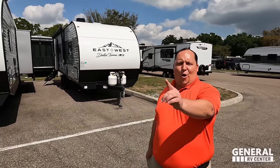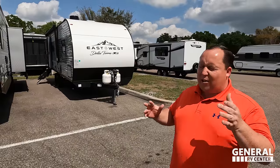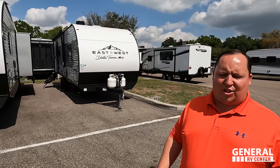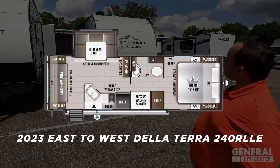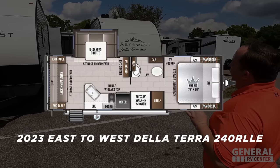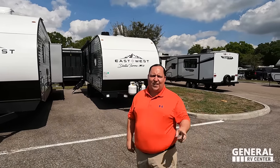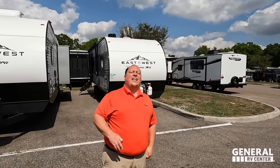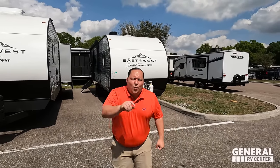Hey everyone, I'm Matt, welcome back to another video. Today I am super excited — we are taking a look at one of the best compact entry-level couples travel trailers in the entire RV industry: the 2023 East to West Delaterra 240 RLL E. We're going to look at the outside features first, then the inside features, then give you three things we love and three things we dislike about it.